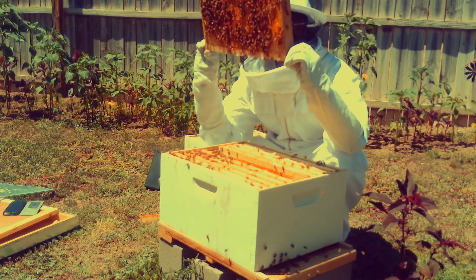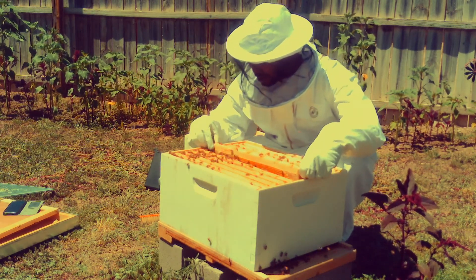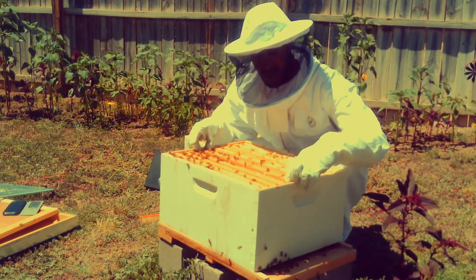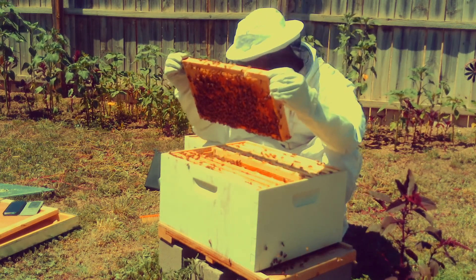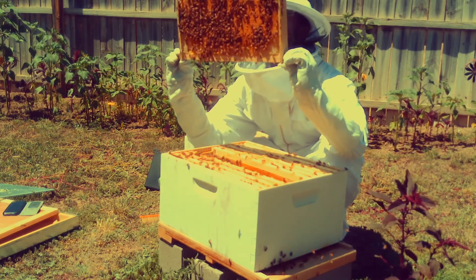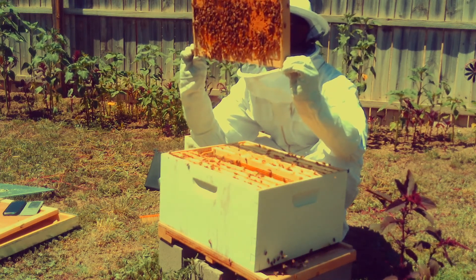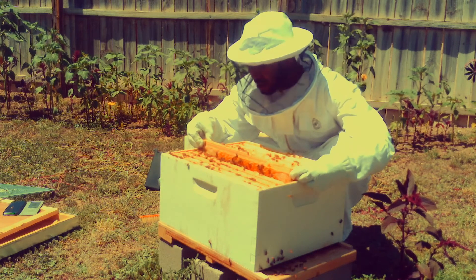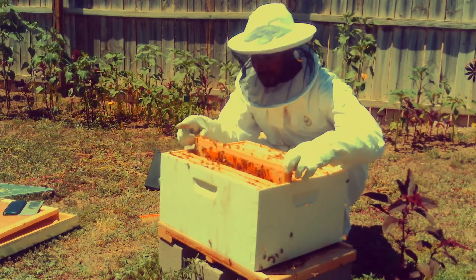One part of the hive inspection is to look out for any diseases — the bees could get some kind of bugs or fleas or ticks of some sort. So that's what I'm doing: I'm looking to see how many cells are capped, looking to see how many larvae are in each cell and how many eggs. That just tells you that your queen is active and laying, and that's what we want.